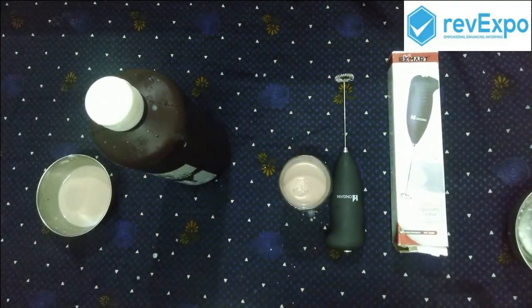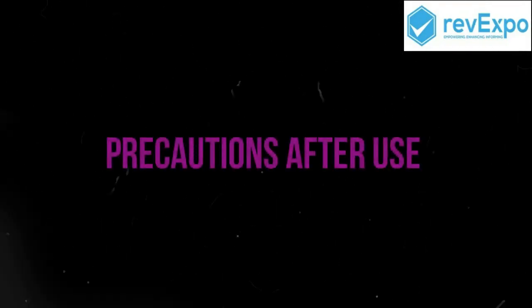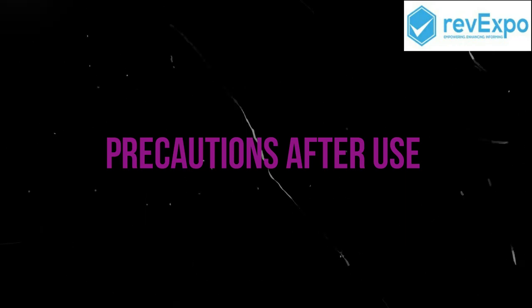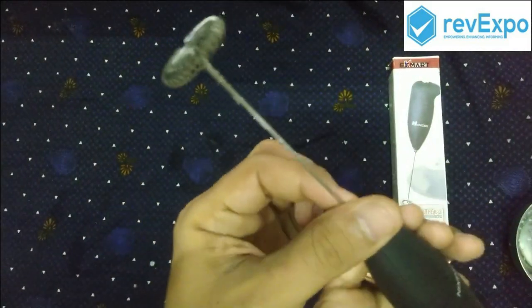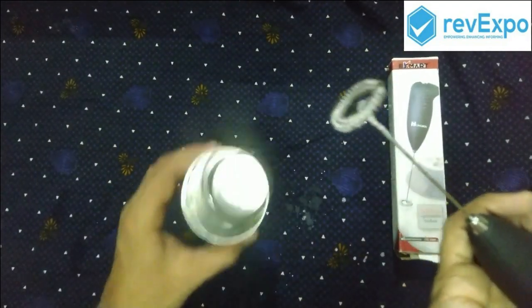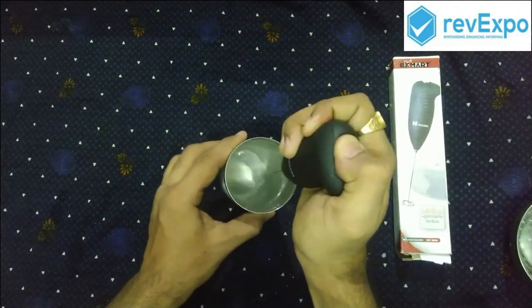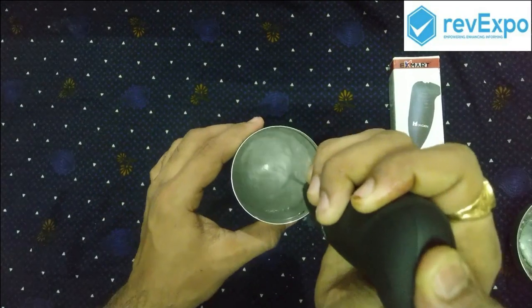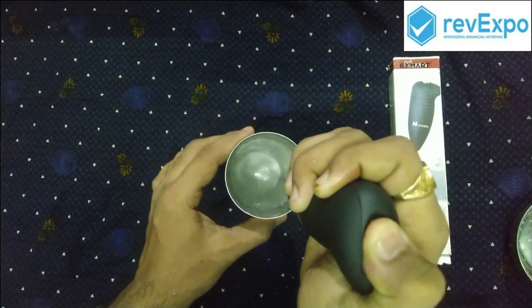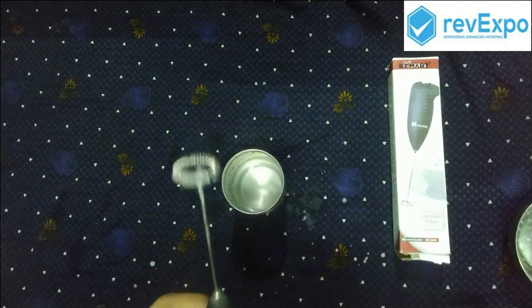So these are the items we have prepared. Next, precautions after use. After using the blender you can see it has some cream as we blended the curd and milk. You can clean it in water like this. You can blend it in water so that the cream will be removed, or you can wash it in hot water.